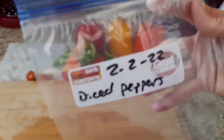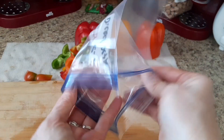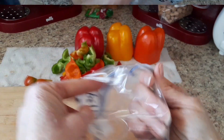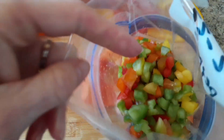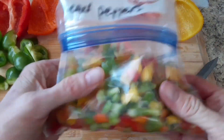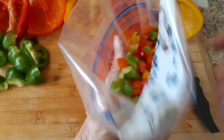All right, so I've got my other bag labeled and ready. I'm just going to do the same thing — hold it over so that I can just dice them and toss them right into it. Got it set up, let's get to dicing. I like to kind of chop different colors at the same time so that it gets a good blend.